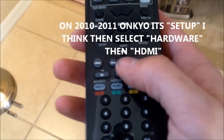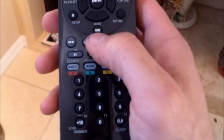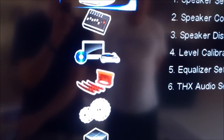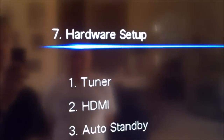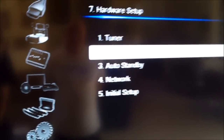On older receivers it was just the setup button, but on this newer receiver it's the audio home button. Hit the right arrow to go to setup and click on that. Then go down to HDMI — it's under hardware setup. Click on that, then go down and click on HDMI settings.